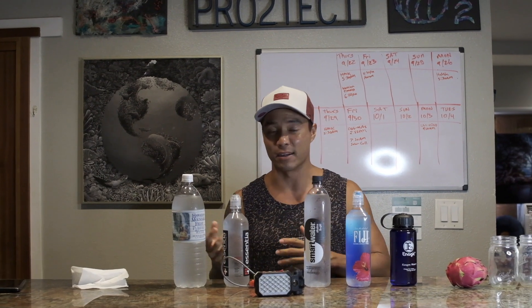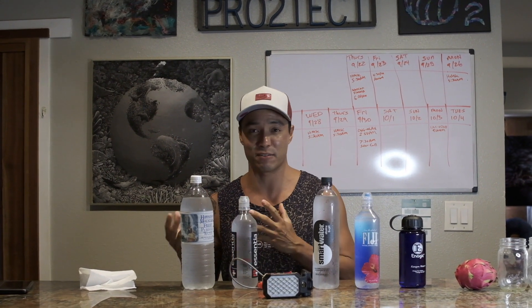Hello everyone, my name is Darren Fryer coming at you from Maui, Hawaii. In this video I'm excited to show you a simple test with this light tester — whether this water is alive or dead. If it's alive, it has negative ions and electrons flowing through, which will turn on this light tester. If it doesn't have any energy, the light won't turn on.